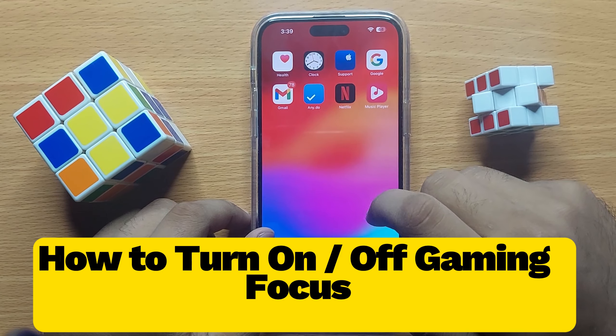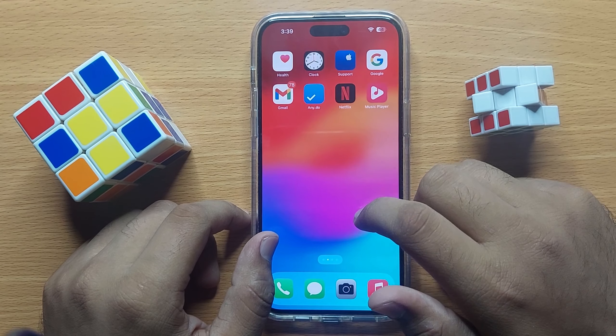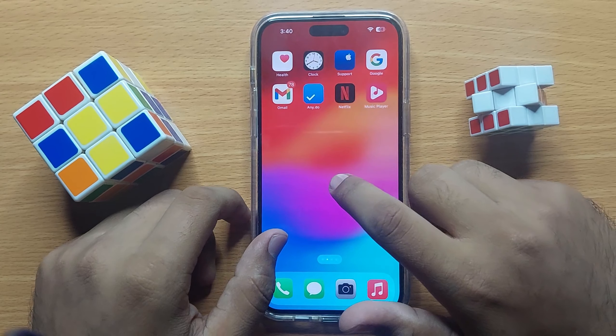Hello everyone. In this video I will show you how you can turn on or off gaming focus in iPhone 15 Pro Max.